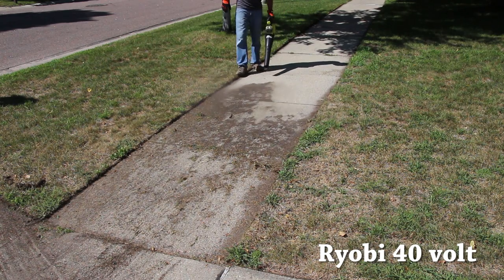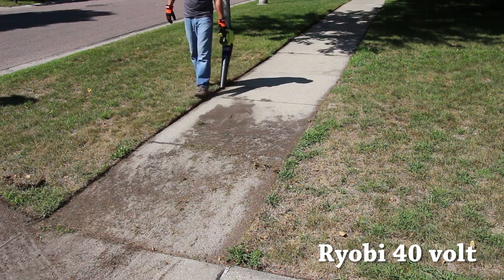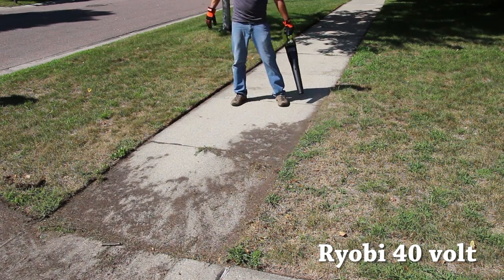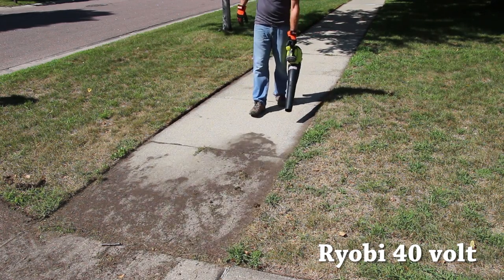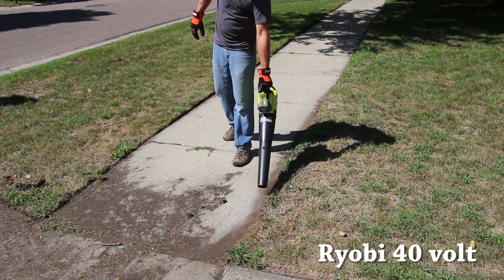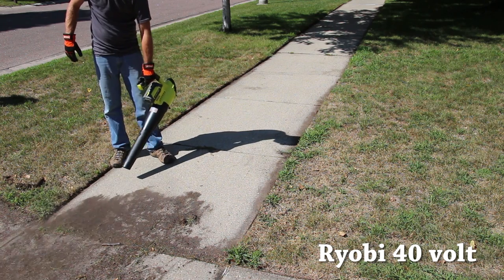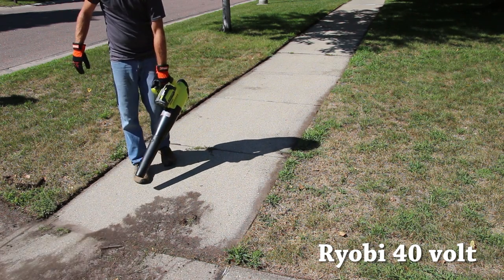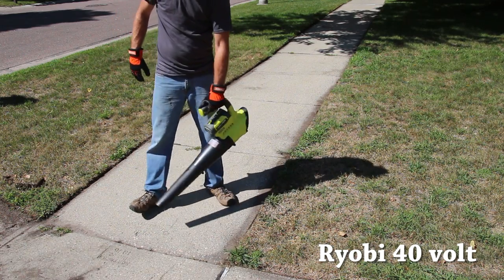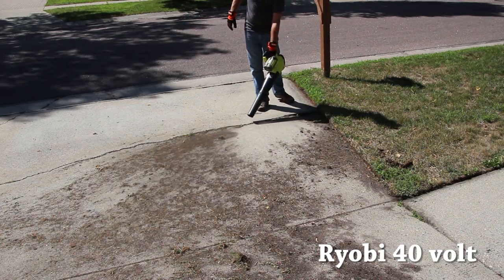The fuel gauge is also valuable in a contractor or commercial setting, like with the Echo 58-volt — you can check the battery when pulling it off the truck before heading to a job site. As for what unit I like most: I prefer the Ryobi 40-volt system because I have a moderate-sized driveway and sidewalks, and most importantly I already have the Ryobi 40-volt string trimmer, so I can share batteries across their 40-volt power equipment platform.